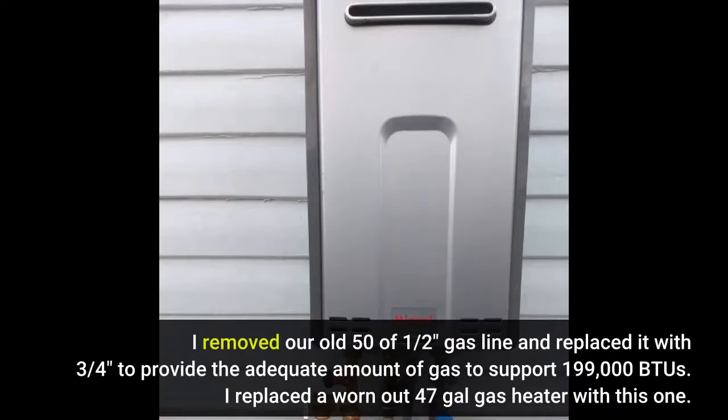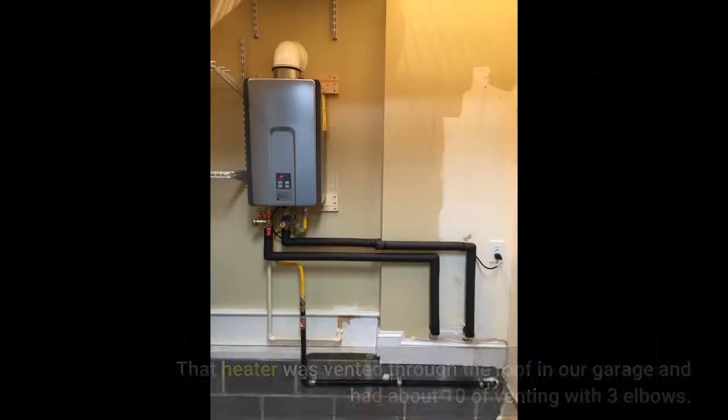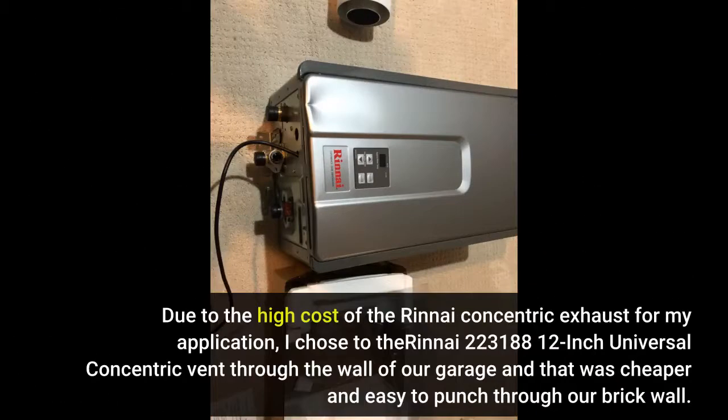I removed our old 50-foot half-inch gas line and replaced it with 3/4-inch to provide adequate gas to support 199,000 BTUs. I replaced a worn-out 47-gallon gas heater with this one — that heater was vented through the roof in our garage with about 10 feet of venting and 3 elbows. Due to the high cost of the Rinnai concentric exhaust for my application, I chose the Rinnai 223188 12-inch universal concentric vent through the wall of our garage, which was cheaper and easy to punch through our brick wall.